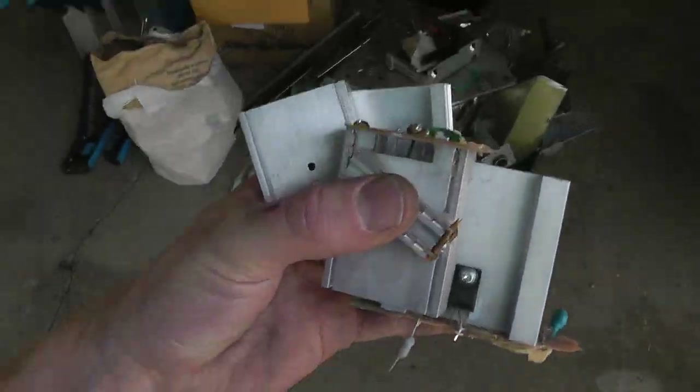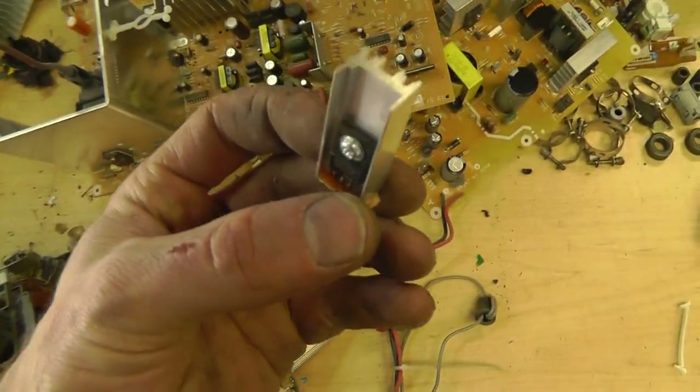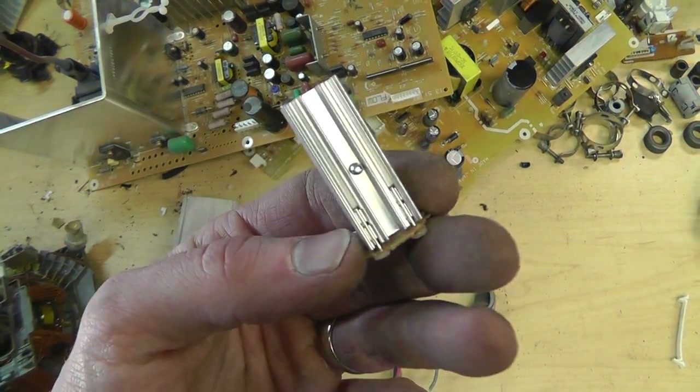Now you bring stuff like this and you can recycle it, or use them as heat sinks. These little ones are actually really nice for 5-volt regulators.